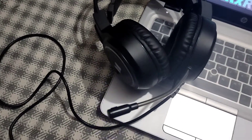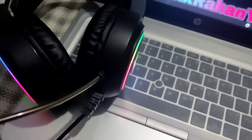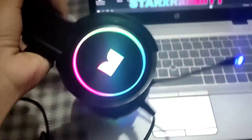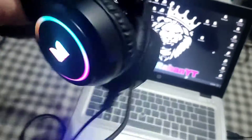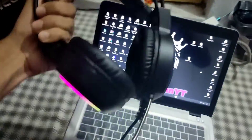RGB lights — see, this is very fit. See the light from real, this is very good. Now let's check the light.